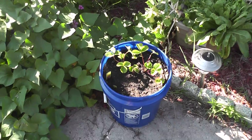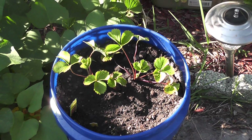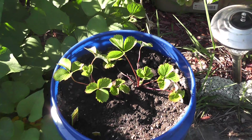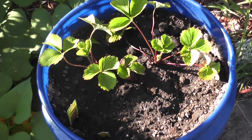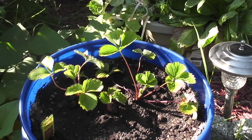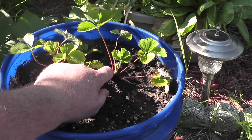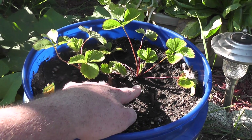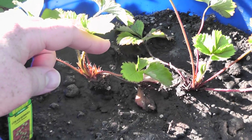I want to do a quick update. I think it's been about two days since I planted my strawberries here. They look like they're doing okay. I would have liked to have planted them up a little higher to give the crowns a little bit more room. I know I've seen YouTubers caution that if the crown gets too low it can cause the plant to die. I think this one is okay though, and that one looks like it's probably going to be okay too.